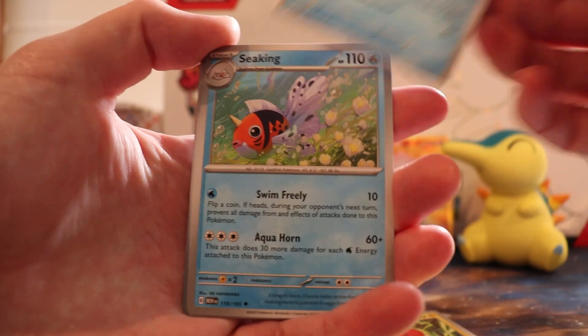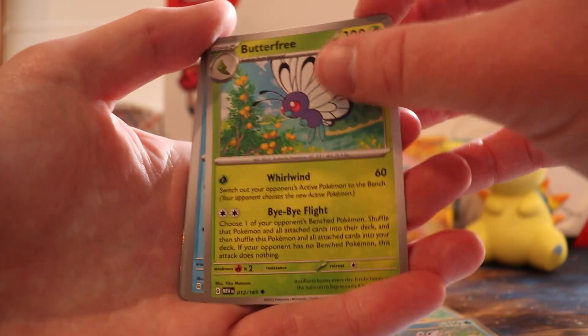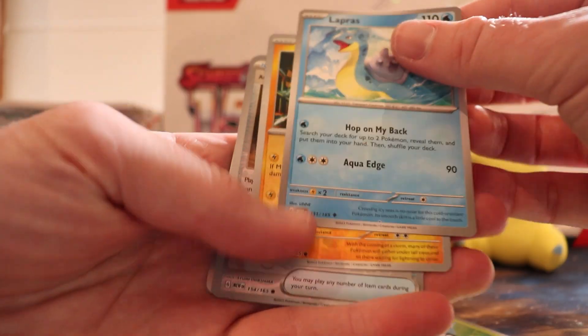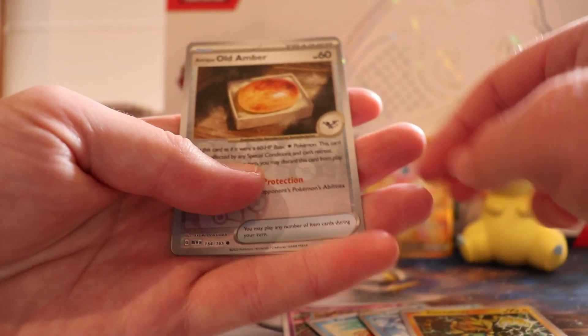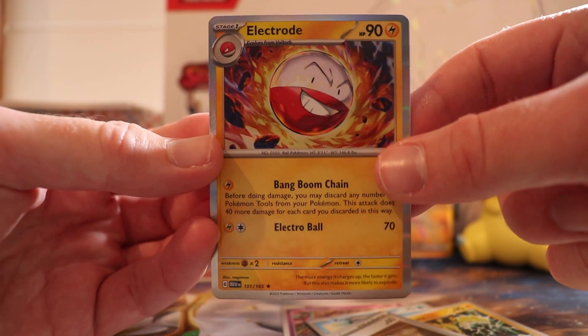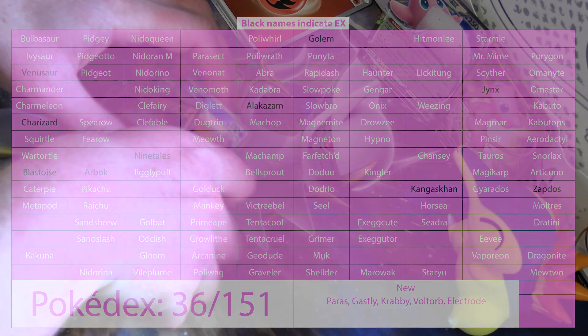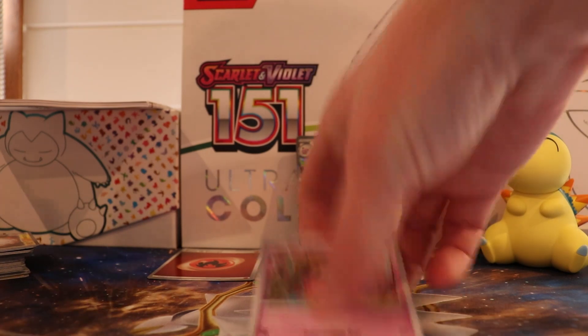Gastly, Paras, Vault Orb, Krabby — can you feel that, Mr Krabby — Jynx, stain on the water, Butterfree — there's water in the background. More water. Lapras, love Lapras. Electivire. Old Amber for an Aerodactyl. Electrode — loves a Self-Destruct, this man.